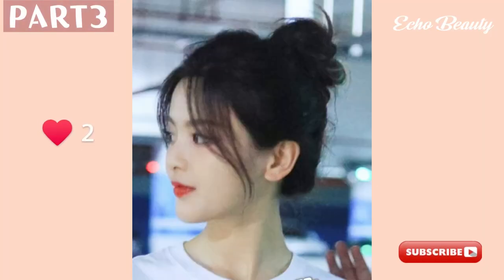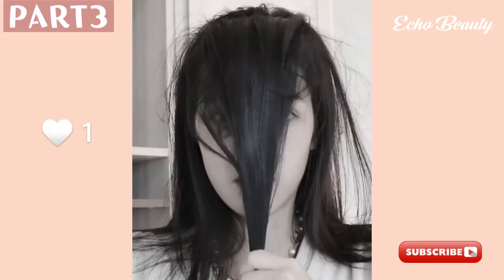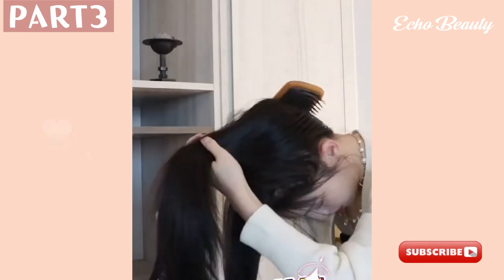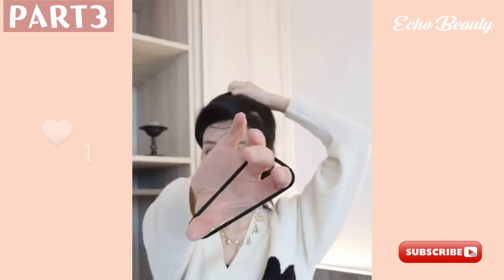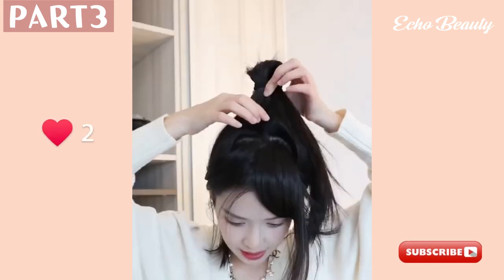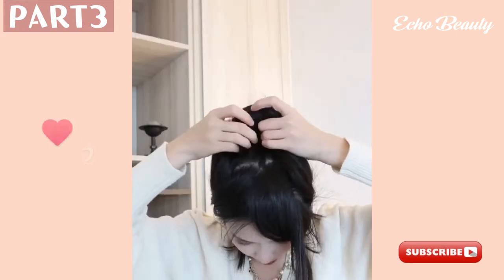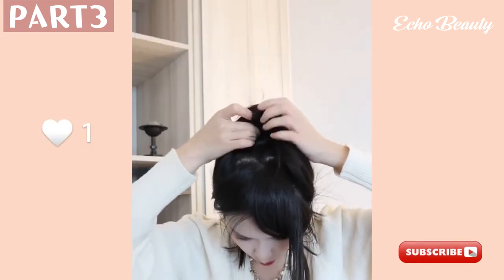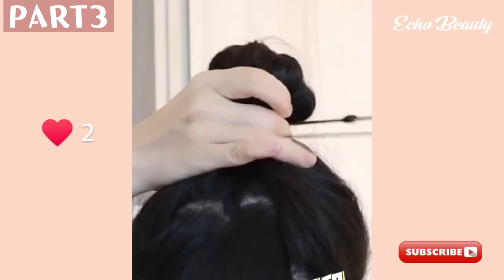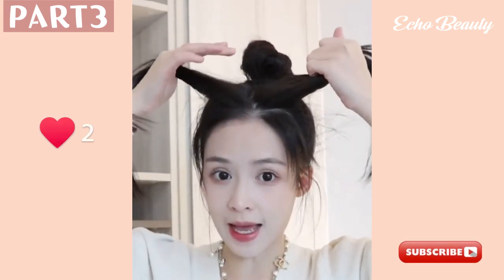To achieve the small-head, voluminous bun look of an actress, start by parting the front two strands of hair and setting them aside. Then tie all the remaining hair up in the back. If you're worried about a thick hairline showing, comb your hair upside down first, then secure with a rubber band. The bun often tends to fall apart, so start by leaving a small ball, then pull it loose, hollow out a hole, and stuff all the hair inwards. If you have more hair volume, make the hole bigger. After tucking all your hair in, hold it together and tie with a rubber band so the hair doesn't escape.